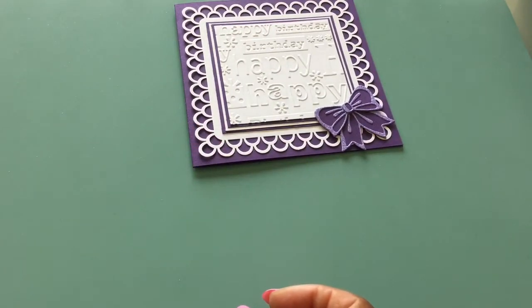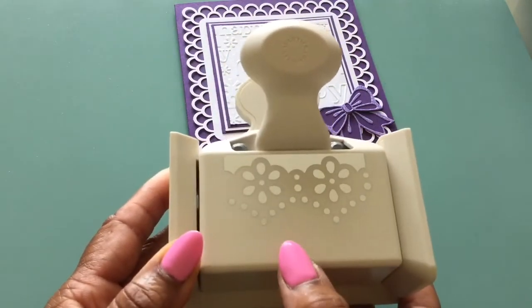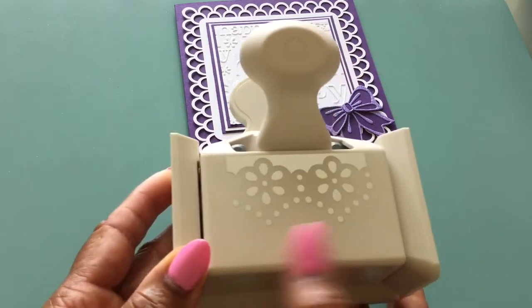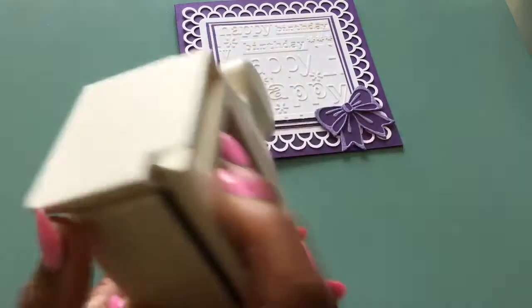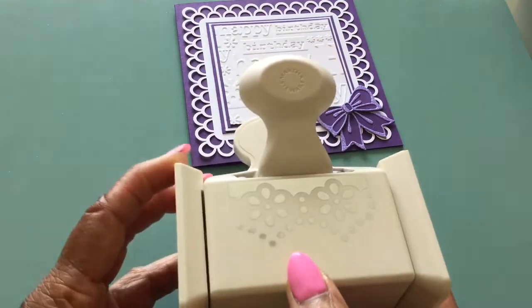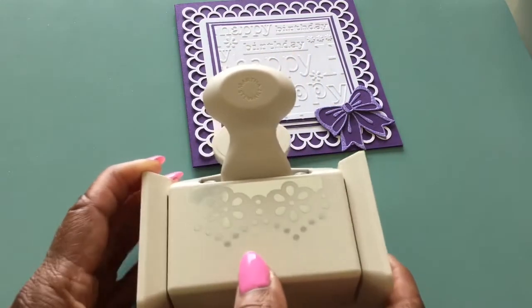For the next card I used this deep edge punch. The way I store these punches — I have a shoe bag, an over-the-door shoe bag, and these fit in there pretty well; they can actually go straight in. I failed to put the name on it, so I do apologize. Some I have the names on, others I don't, but this is the one that I used for this upcoming card.